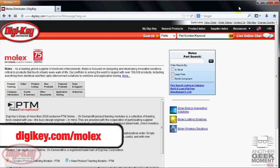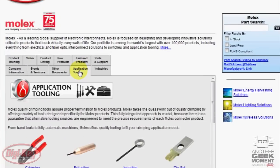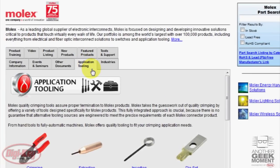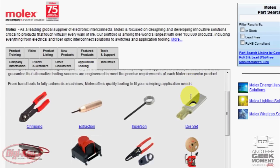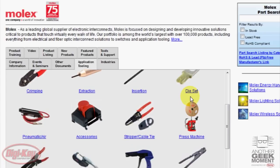For more information on Molex tools, please go to digikey.com/molex. Once there, please click on the application tab. There you'll find a breadth of Molex tooling available at Digi-Key. The links are available on each and every tool type, and once you click in further, you'll see the pricing and availability.